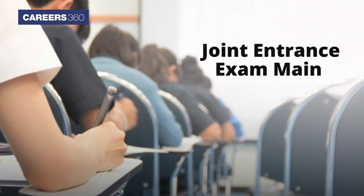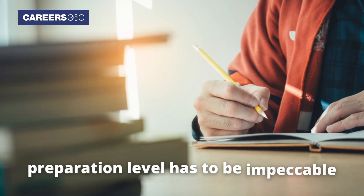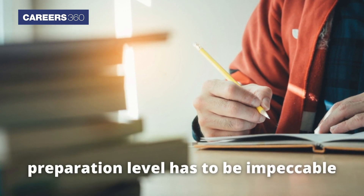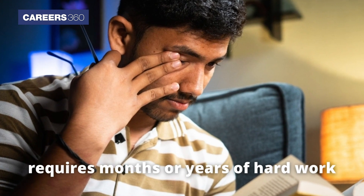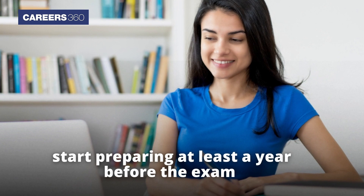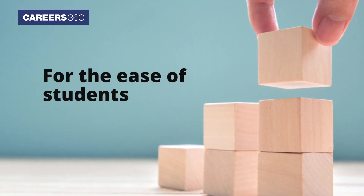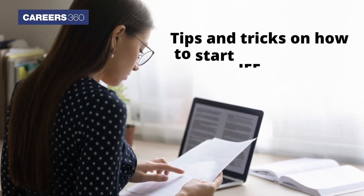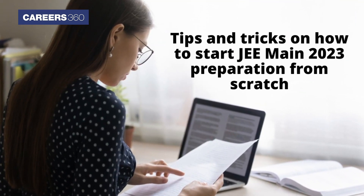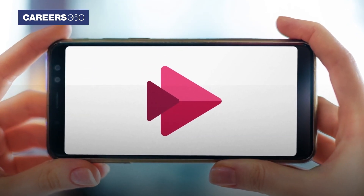Joint Entrance Exam Main is one of the toughest entrance exams to crack, therefore the preparation level has to be impeccable. Preparation for JEE sometimes requires months or years of hard work. The experts and toppers have always suggested to start preparing at least a year before the exam. For the ease of students, Careers360 has provided tips and tricks on how to start JEE 2023 preparation from scratch.